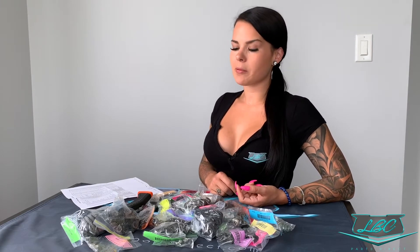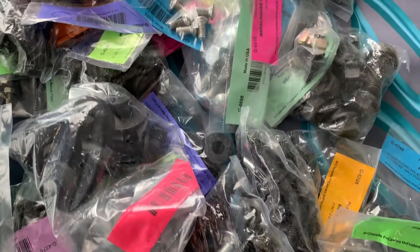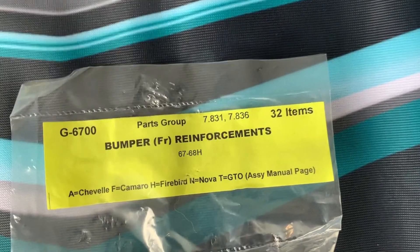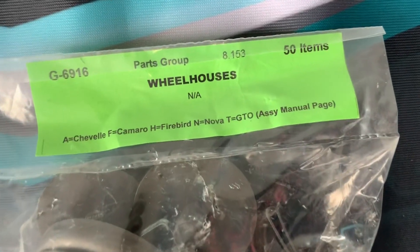What we're looking at here is a master body bolt kit, but they also offer interior, chassis, engine, and junior kits for GM, Ford, and Chrysler applications. Once you open up one of these kits, you'll see all these individual little bags — they're all different colors, they have part numbers on them, and they're all labeled. This one is a tail light body mounting kit, this is a front bumper reinforcement kit, factory wheelhouse hardware.